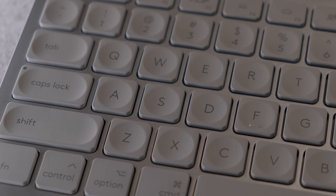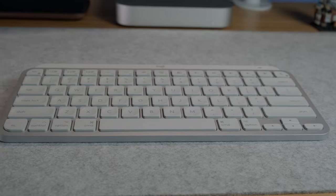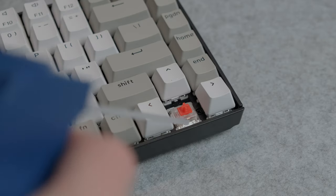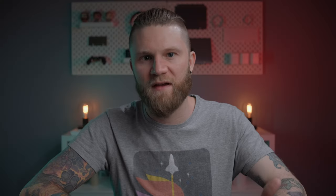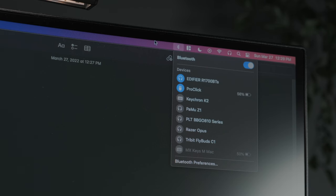Those domed keycaps on the MX Keys I find a little bit more comfortable than the others, and the typing experience is amazing. One thing I've noticed on the Keychron is occasionally a hair or something will get stuck behind the key switch, causing intermittent keystroke issues where I'd have to pop off a keycap and clean it out — which I've never had to do on the MX Keys or the Magic Keyboard. On the connection side, the MX Keys Mini does have multi-device support just like the K2, and I find it connects faster and has been a bit more solid.